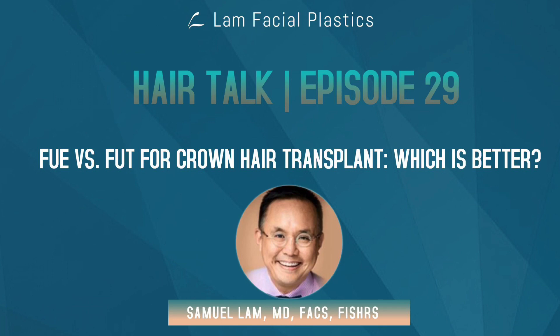I do a lot of FUE for crowns — I just did two this last week — so it's not as if I believe it's unsafe or inappropriate, but you have to be very careful. If a lot of places out there only practice FUE and don't do any FUT or strip, they have to sell you the only surgery that's available. This is all based on whether you're even a candidate to do this, because some people are simply not safe to do crown transplants, or they are better off doing medical therapy alone.